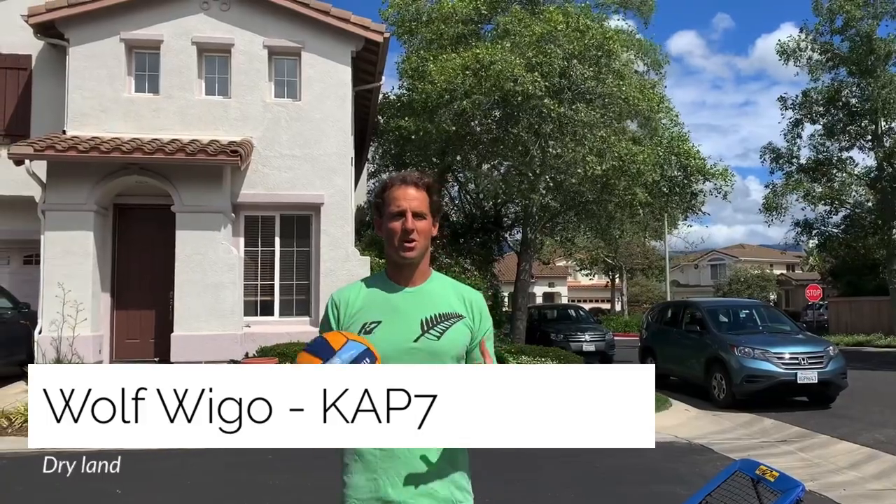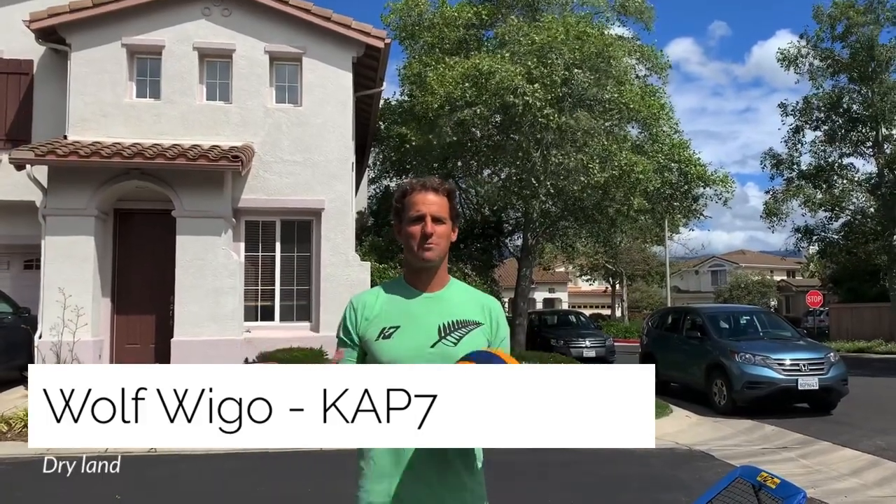Hi, I'm Wolf Weigl, co-founder of CAP7, and today we're going to do some dry land drills. I know a lot of people are locked out of their training pools, their community pools, and don't have access to a pool, and I'm sure that's really frustrating. I know I'd be going crazy if I couldn't get into a pool right now.